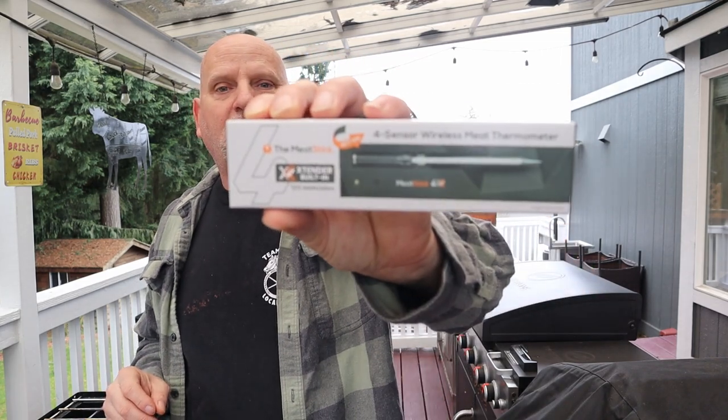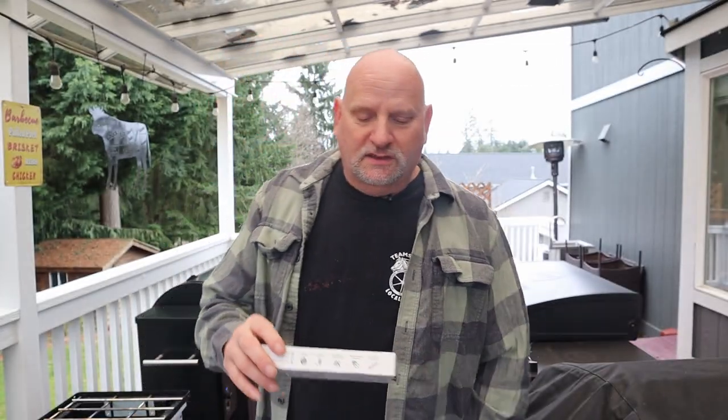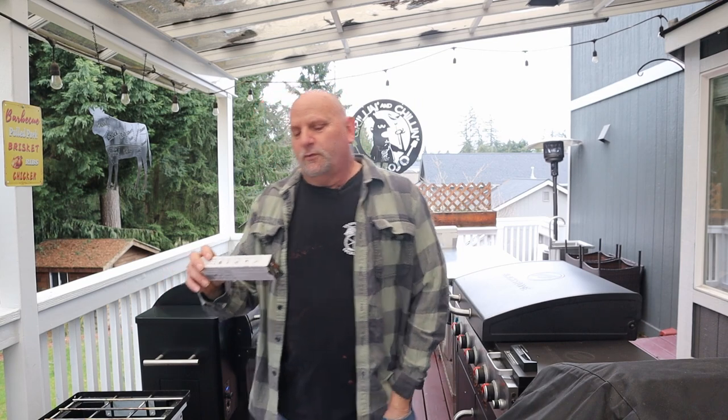We're going to give the Meat Stick with the extender a try on the tri-tip. This is going to be amazing — I can't wait to see how the results are. Let's go ahead and get this tri-tip going.